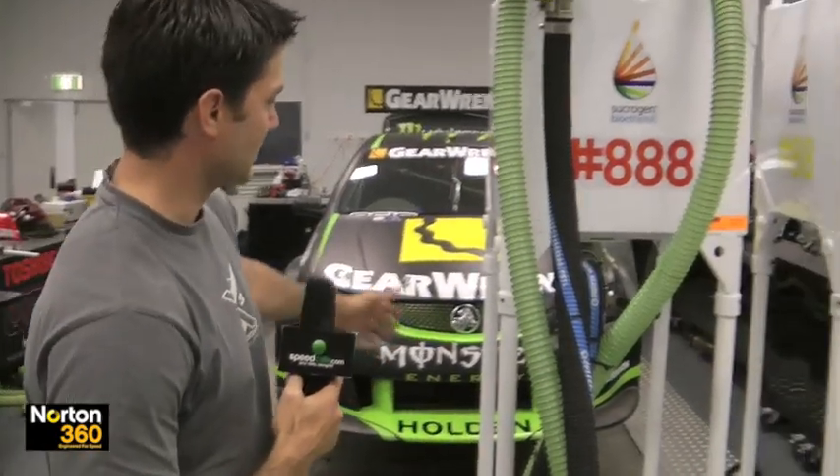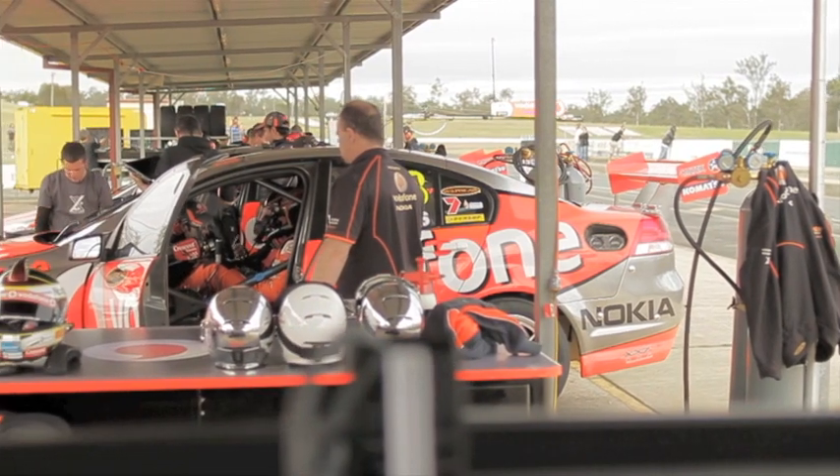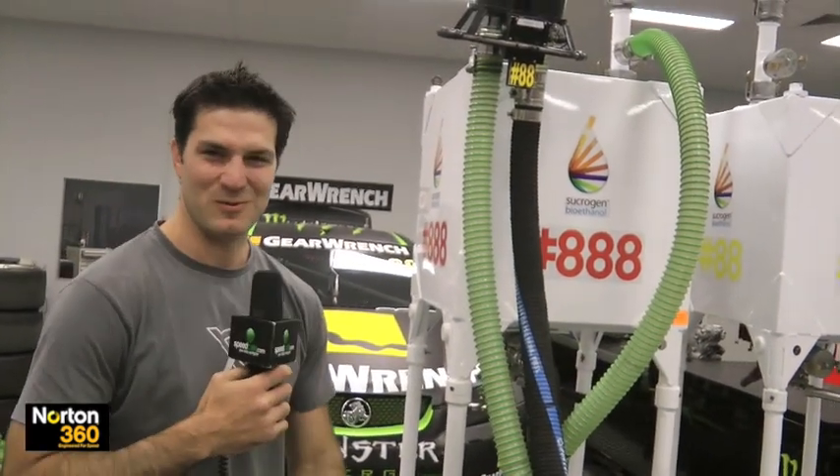Over here we've got the fuel rigs — this is how we put the E85 into the cars. These are regulated by the sport, so everyone has the same fuel rigs. That was after we started a bit of a fuel rig war a few years ago. We won the war too.